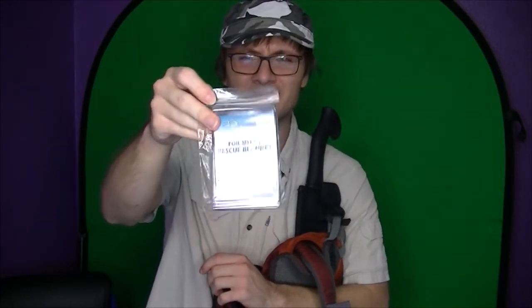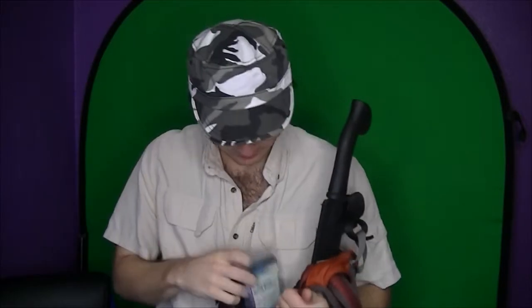I threw one of these Mylar blankets in. I've never found the need to use it, but you never know. And it's not something that weighs a whole lot or takes up a lot of room in the pack.